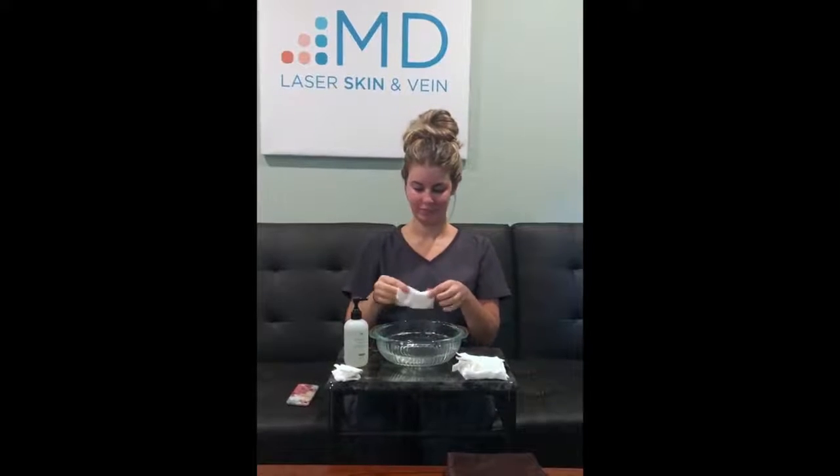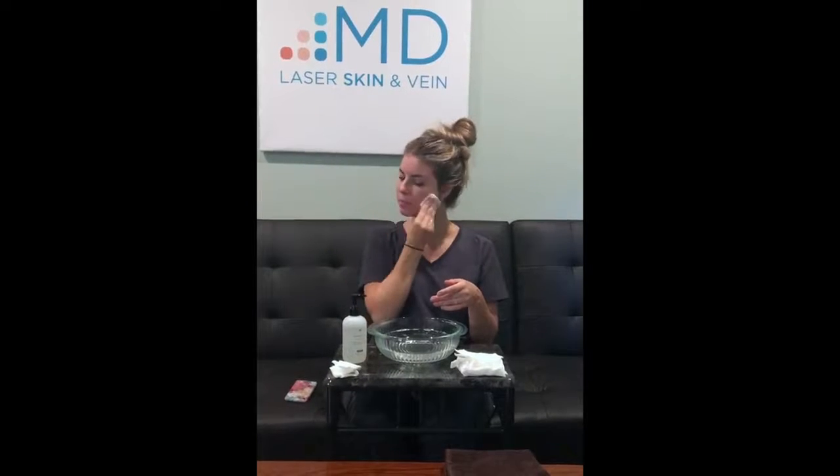Once she's all finished getting the cleanser and dirt from the day off of her face, she's going to take a very soft towel and gently pat her skin dry. Once that skin is nice and dry, she's ready for her next product — in the morning, her antioxidant, and at night, her retinol or nighttime treatment.